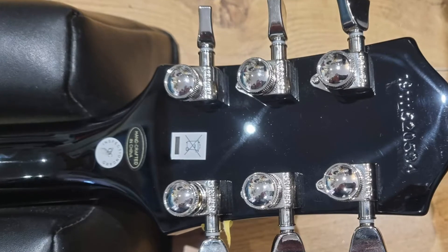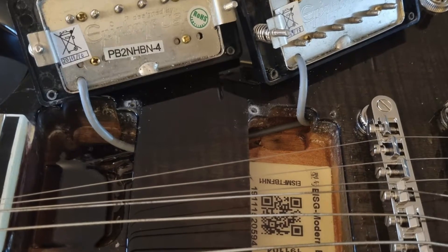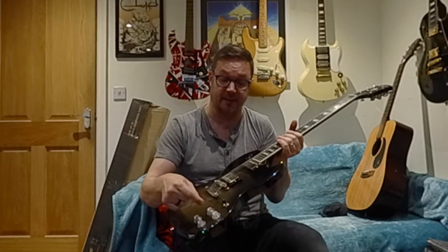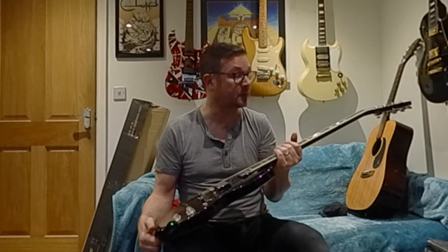Grover locking tuners, Pro Bucker pickups, which are decent-sounding Epiphone ones. Tons of functionality on here — push-pull coil tapping to switch from humbucker to single coil, and a phase switch as well to alternate the phase of the pickups.